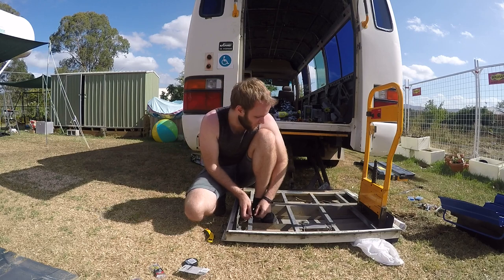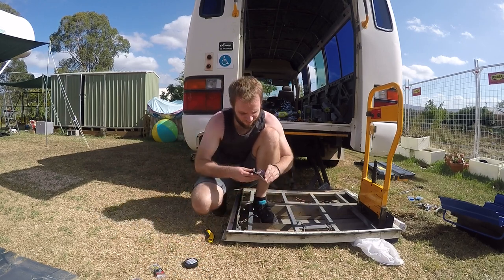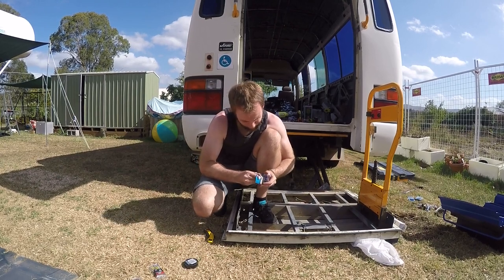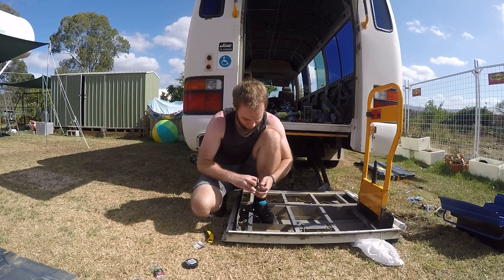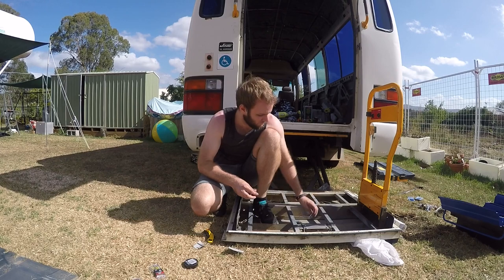I've just stripped the wires and put the terminals on. So let's hook up the switch and hope for the best — we say 'hope for the best' a lot. Let's see how we go.